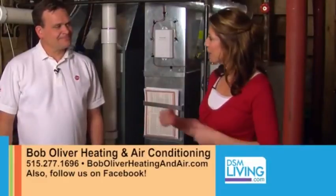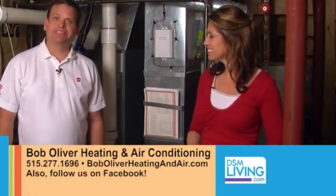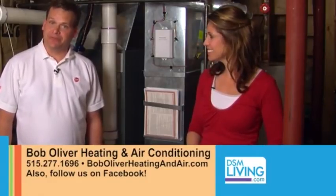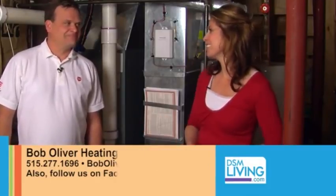Bob, if our viewers want to get ahold of you, how can they reach you? That's really easy. Just call me at 515-277-1696, or you can get ahold of me at www.boboliverheatingandair.com. Thanks for joining us today, Bob. Thank you. It's my pleasure.